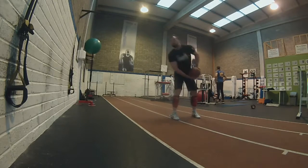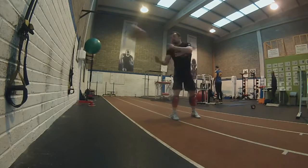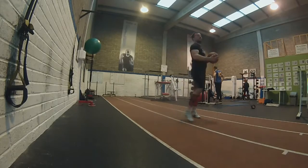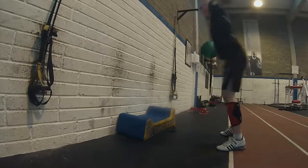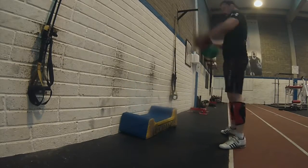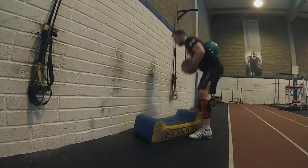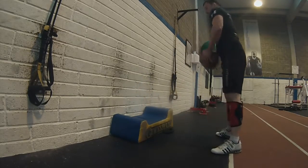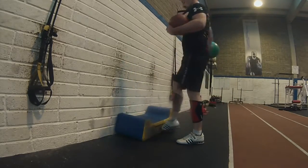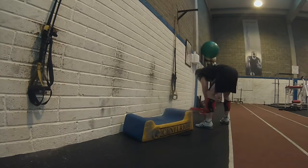Bear in mind that I'm keeping the medicine ball below the hips and always returning to the starting position to get the most out of the throws for ab training. Same when you do medicine ball slams to the ground — get as much tension as possible into your body before you release the ball with full force.